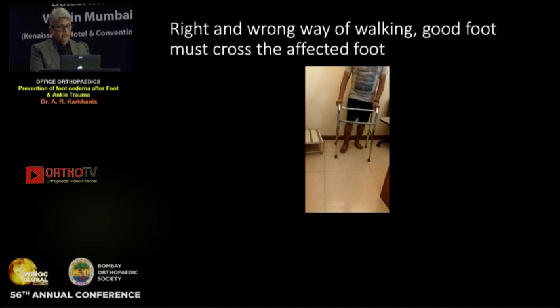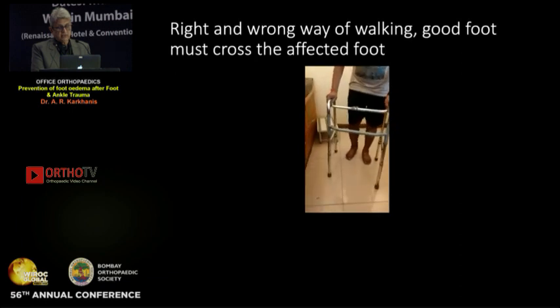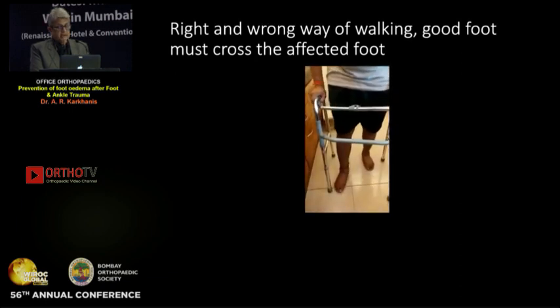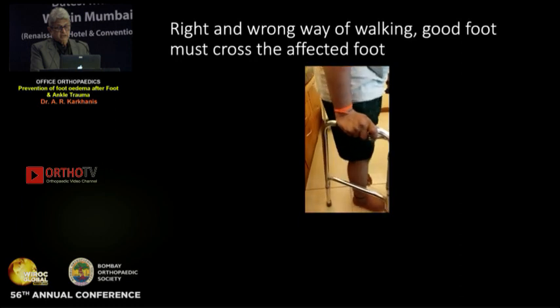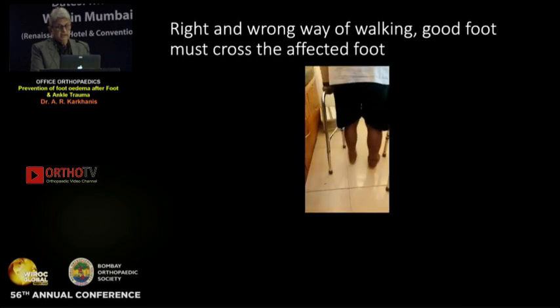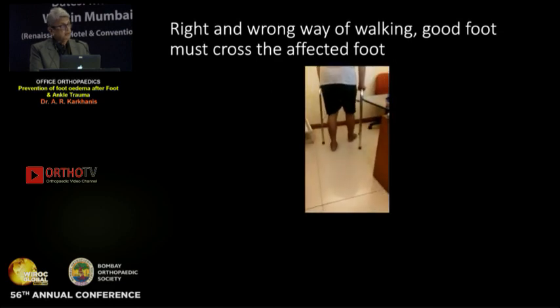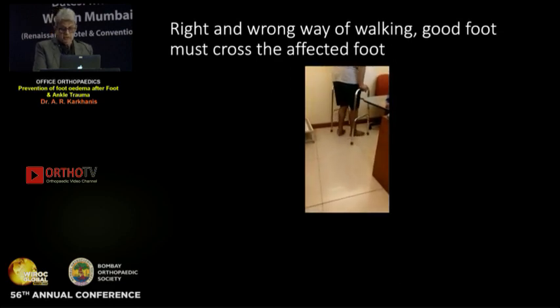This patient has the injury on the right side and has edema but is not walking in the correct style — the normal foot must cross the affected foot. See what is happening and how he corrects it. The left foot is not crossing the right foot, so there is edema. Once corrected, the left must cross the right, and that is how you can get rid of foot edema.